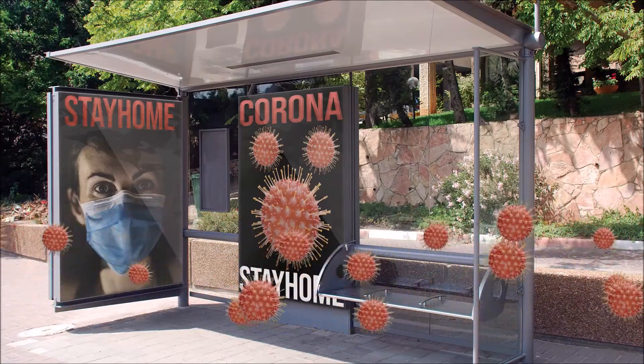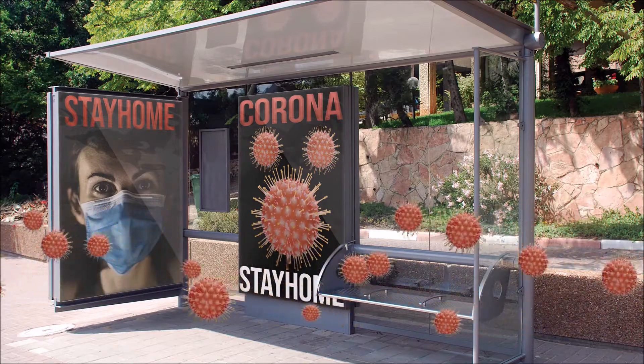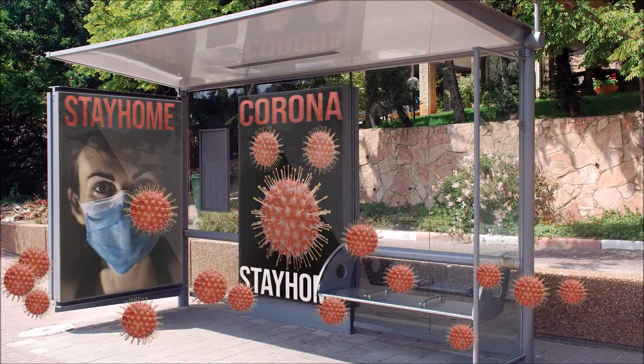If you're looking for a coronavirus project and you're stuck in your house or your office, I have an idea for you. Why not propagate some trees and shrubs?